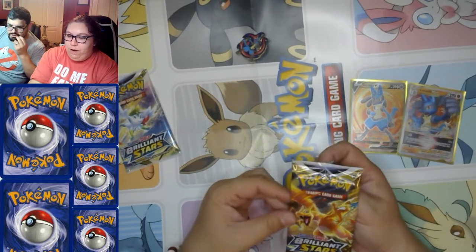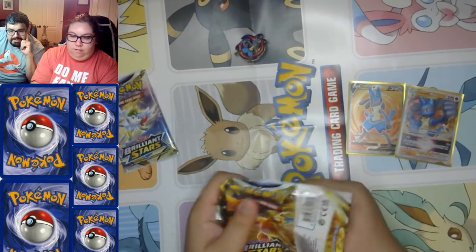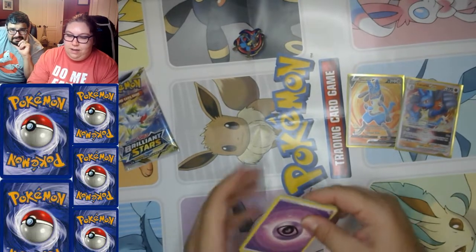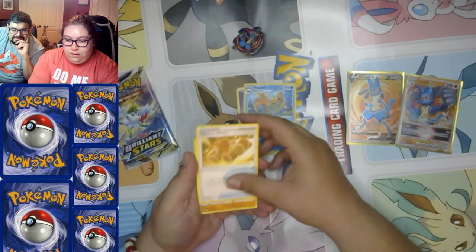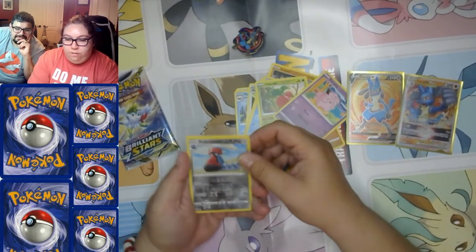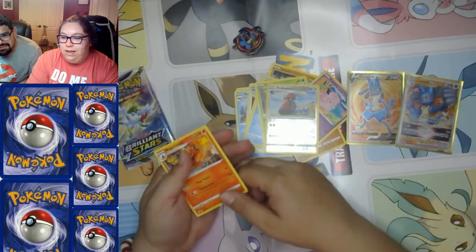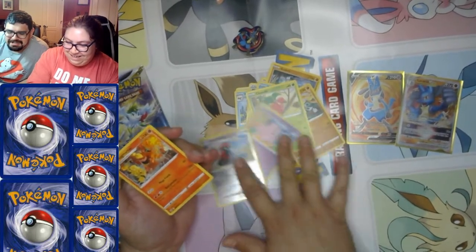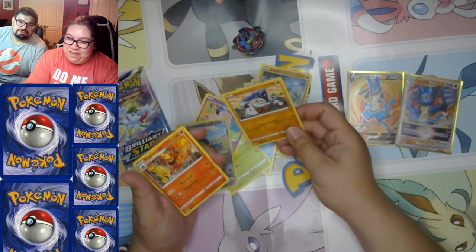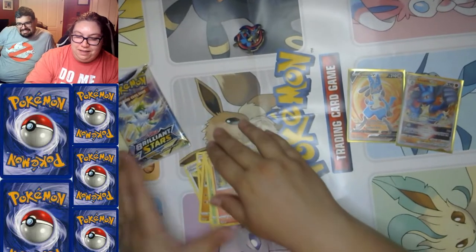We need that sweet Charizard, but we have Charizard art on the box so maybe we'll get some Charizard luck. Psychic Energy, Float Stone, Houndour, Gloves, Vibrava, Golett, Corphish, Togepi, Clefairy, reverse holo Probopass, and a Magmortar. Oh — I was just talking about Magmar! I don't think I've pulled Magmortar before, so that's a new one.